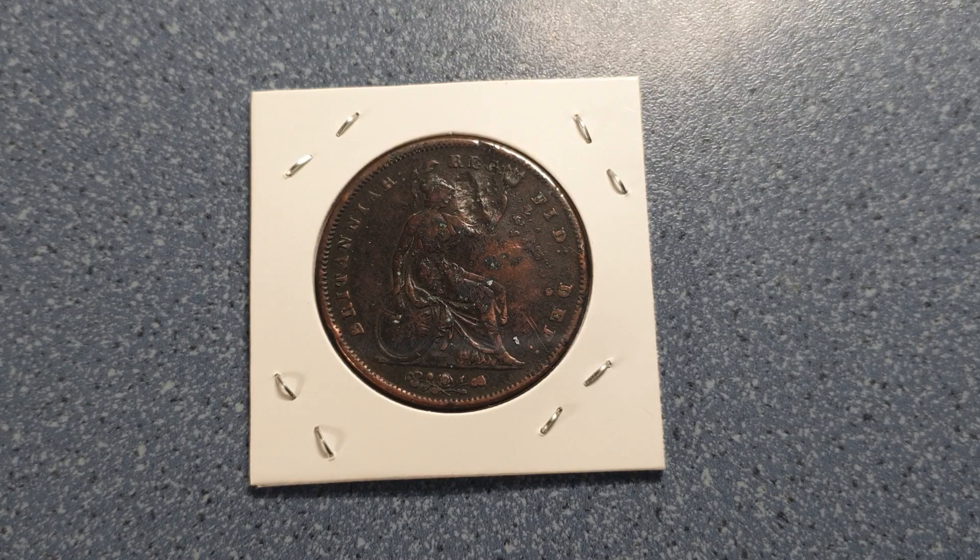It's a very nice old coin. I didn't realize it until I had a look at my book that I have an old coin like this one, because the mintage of this coin is just 215,000.